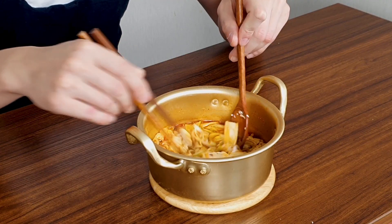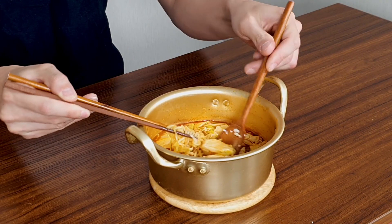Eating time! Let's see — I've never put sundubu in my ramen before, so I'm still curious. I've got to mix it well and get some sundubu.